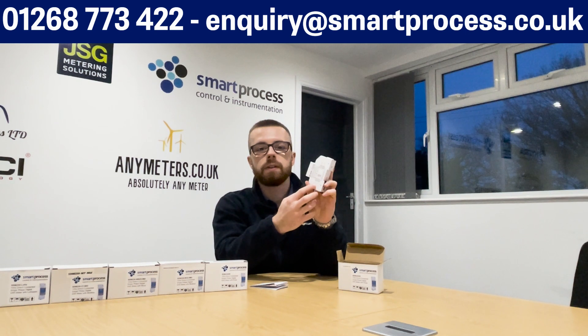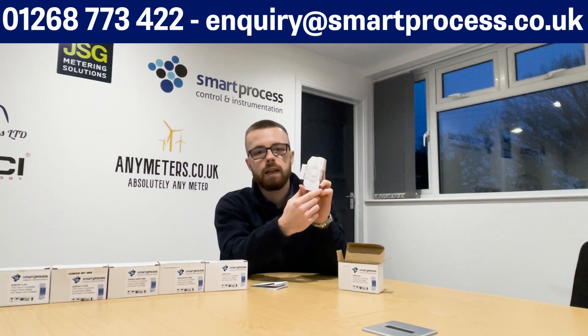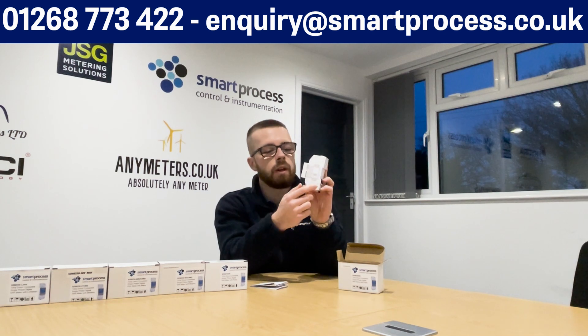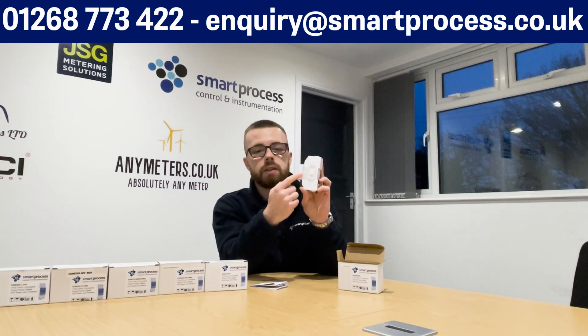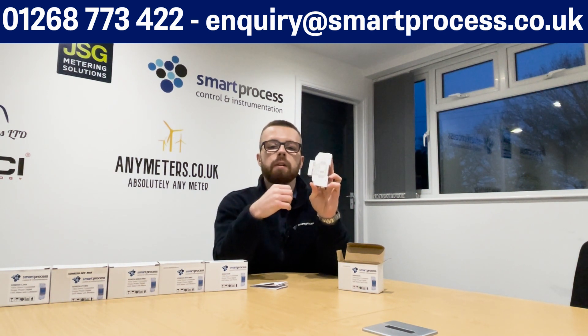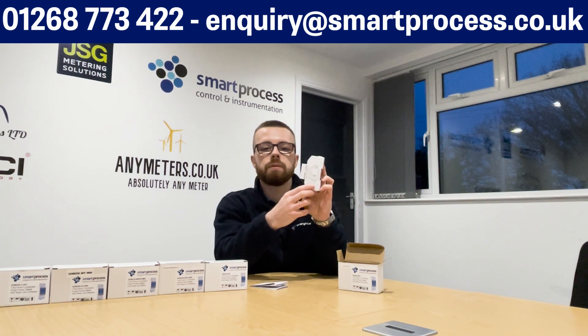Regarding wiring, as we mentioned in the last series video, always check the schematic on the side of the meter that's been laser-etched on for the correct wiring, because there are different versions in the market and different versions of user manuals and wiring diagrams. If you can, always refer to the side of the meter. If not, get in touch with us on 01268 773422 or enquiry@smartprocess.co.uk and we'll provide you the relevant documentation for the meter that you have.